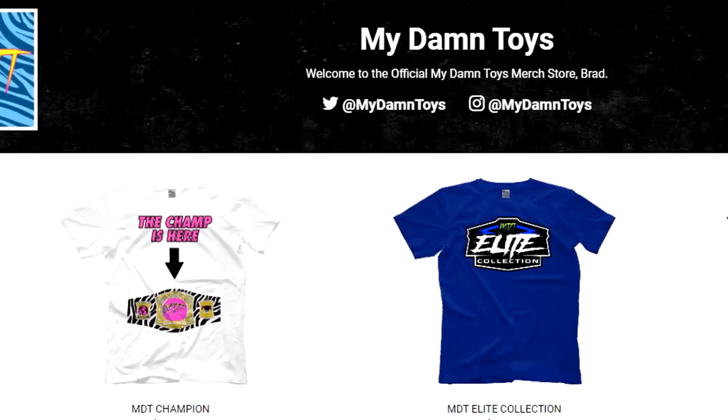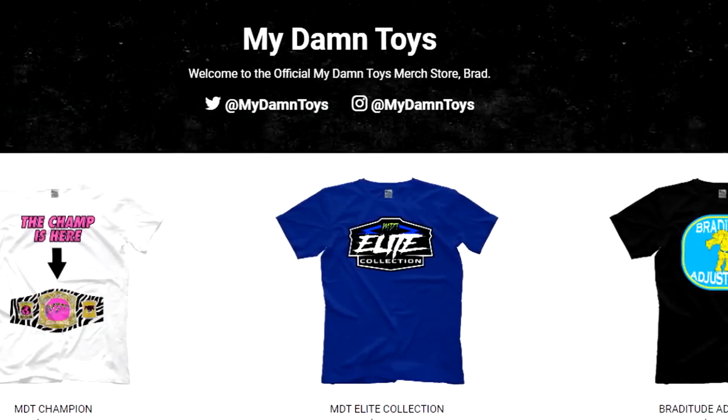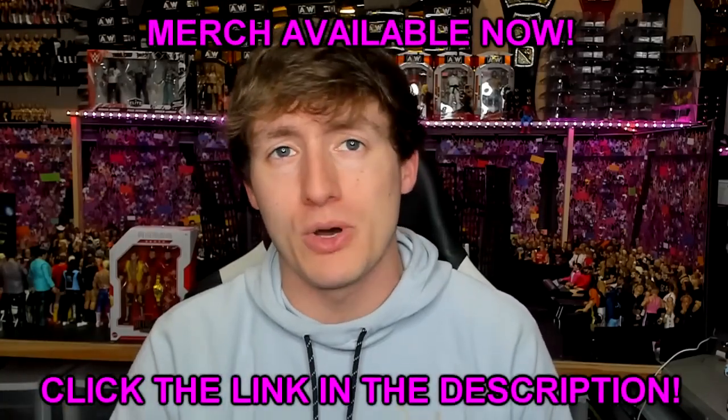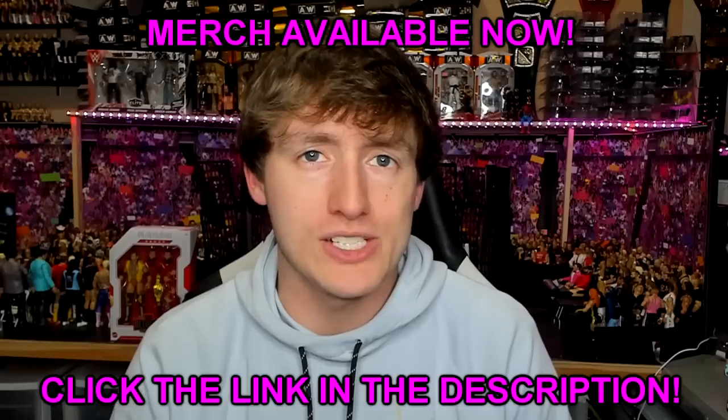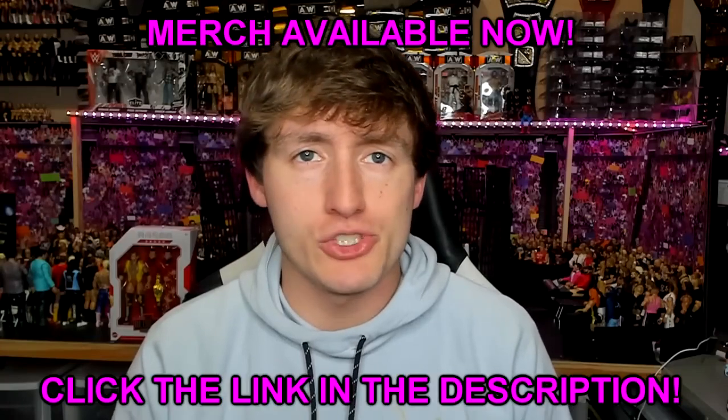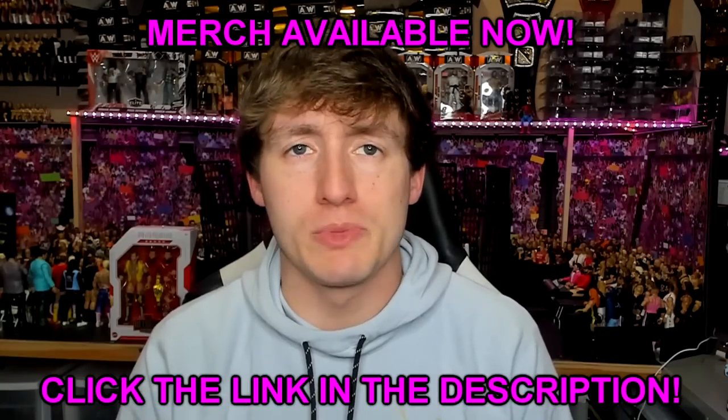The MDT merch store is open right now on ProWrestlingTees.com — click the link in the description below. We currently have three designs up right now and one about to be added. The more we sell, the more designs I have waiting to be put up, so I greatly appreciate you guys checking that out and grabbing a t-shirt if you're interested. Link in the description below.